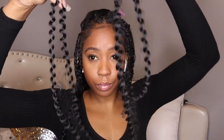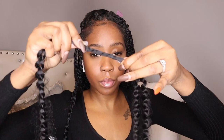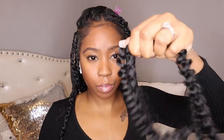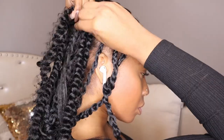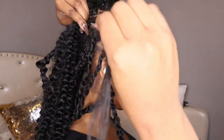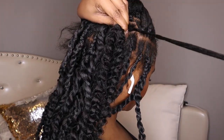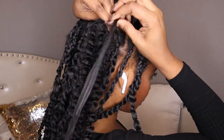You want to take the hair — I have 18-inch hair, but I wanted to make it longer so I made the hair uneven so that it can twist longer. I basically put the hair around the root of my hair and pulled my natural hair through.